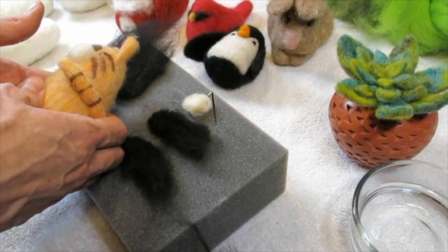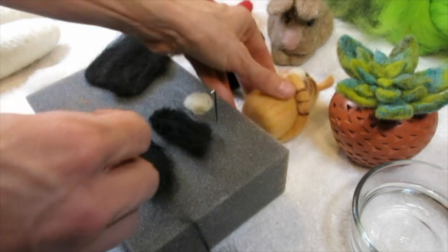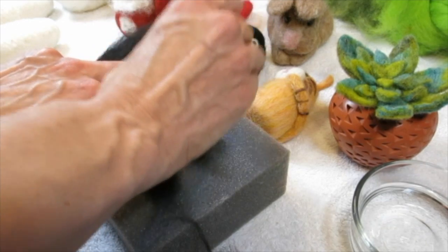If the flipper is too long just pull a bit off, Sue says, or trim with scissors and needle felt the cut edges. Sue speaks because she knows.